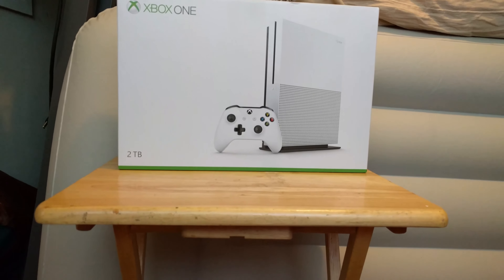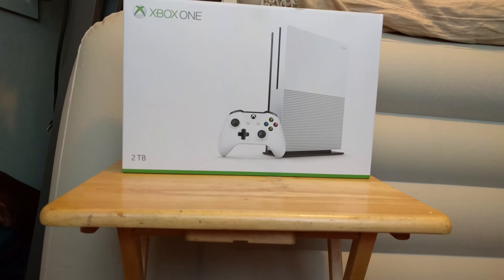Alright, what's up guys. Here's an unboxing of the Xbox One S, 2TB edition.